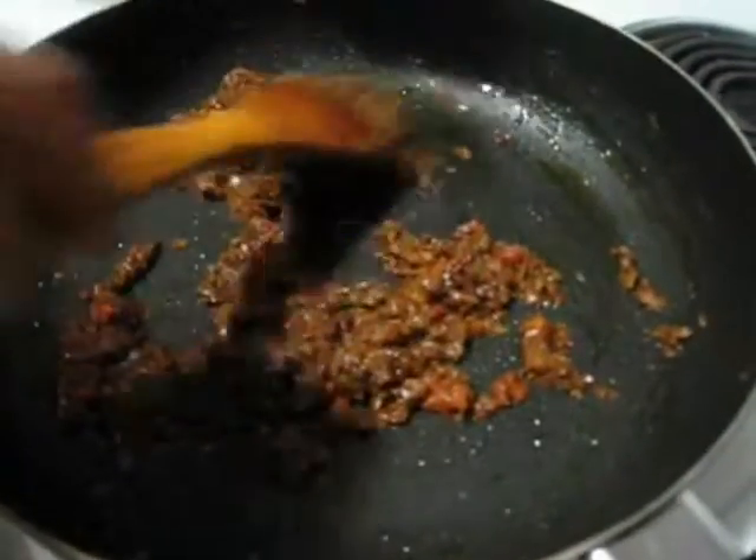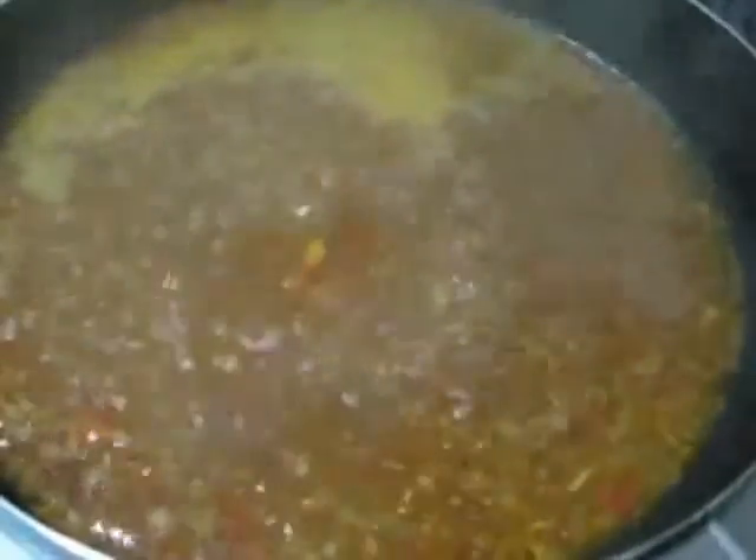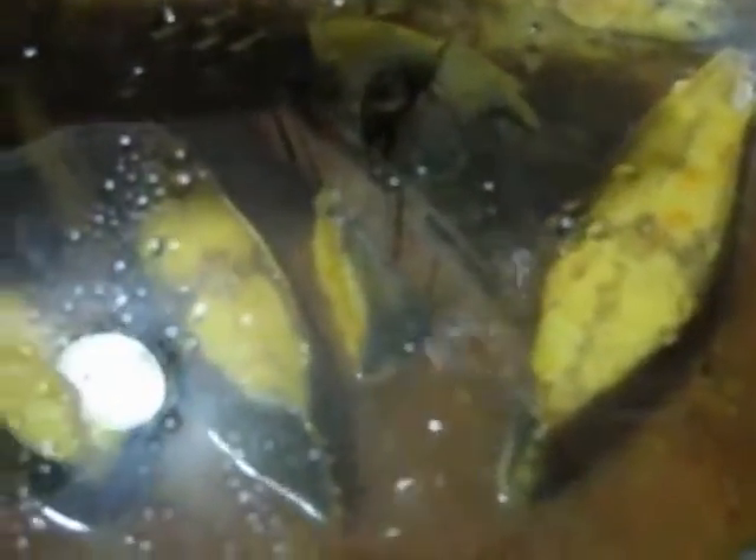Now I am going to add enough water to make the gravy. After adding water, cover it with a lid. When it starts to boil I will add the fish. After a few minutes it is boiling, so now I am going to add the fried fish. Cover it and cook it.